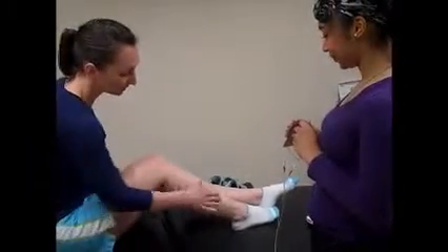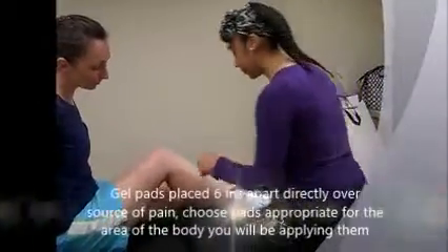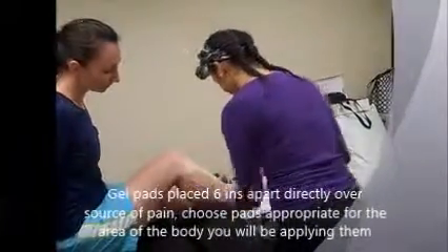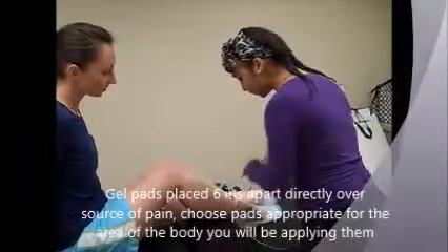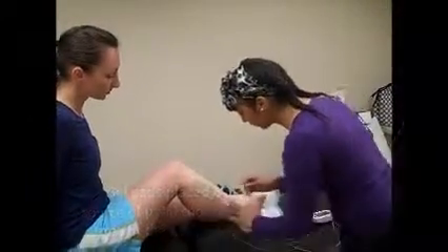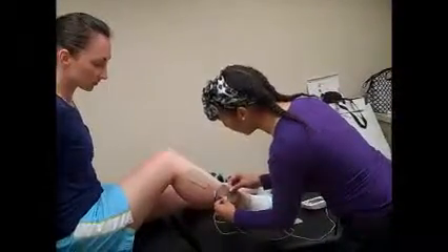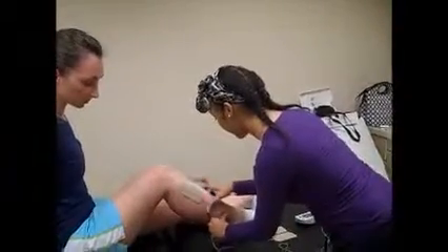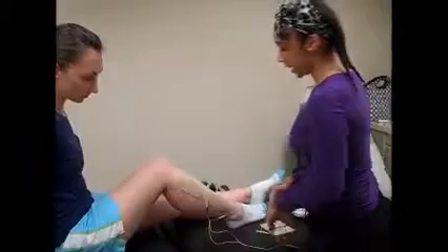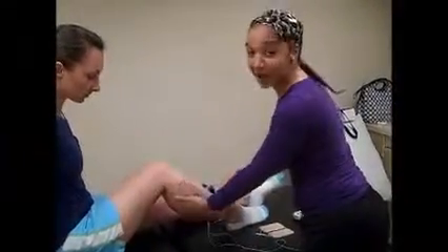So Sarah, where are you experiencing pain today? It's kind of here in my lower leg. Okay, so we're going to go ahead and place it here and we're going to place the pads six inches apart. These are really big pads — you're going to use pads that are appropriate for the size of the area you're looking at, so we would probably go for pads half this size, but for this purpose just use your imagination.